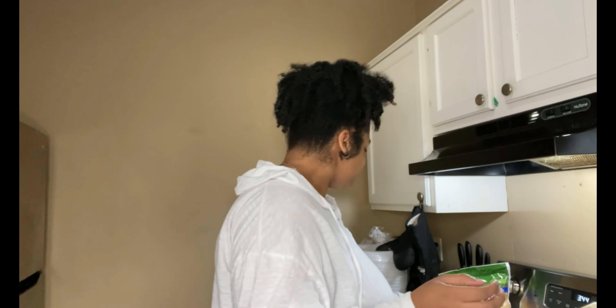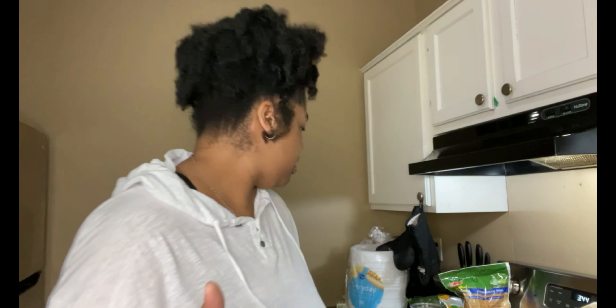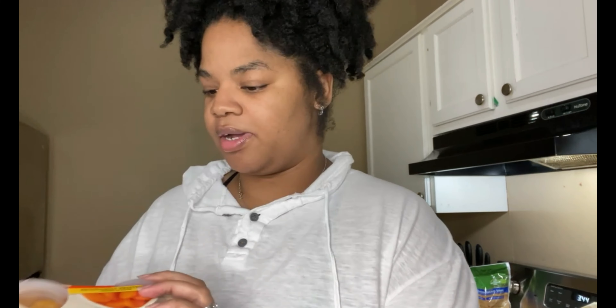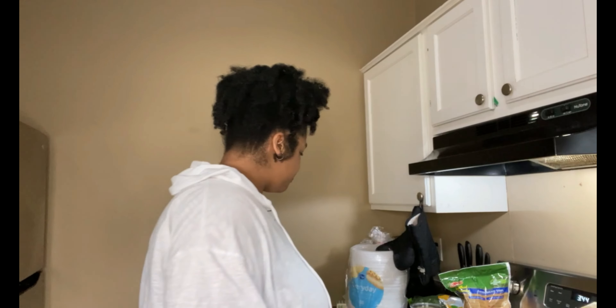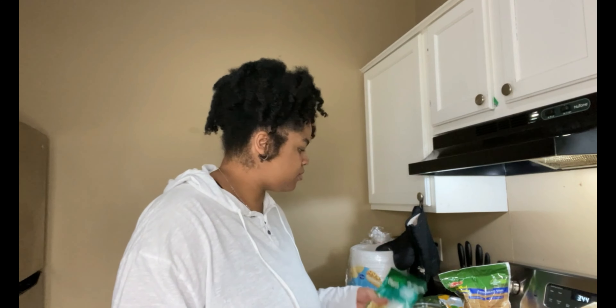We got some ground beef. I've been loving ground beef with broccoli — just throw it in a pan with a stir fry sauce like General Tso's or any stir fry sauce and eat that. Y'all been loving it. Of course onion powder and garlic powder — I put it on everything. We got some blueberries for Josiah because he loves blueberries. I got my kombucha — the blueberry ginger, strawberry lemonade, and raspberry lemon ginger. And this is the ranch seasoning my husband wants to put on those wings — just toss them in the air fryer with the seasoning.